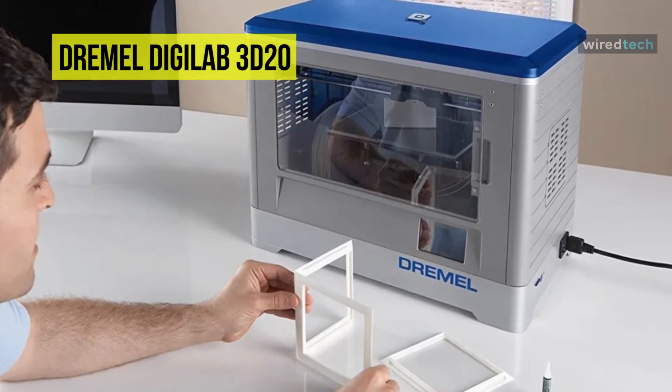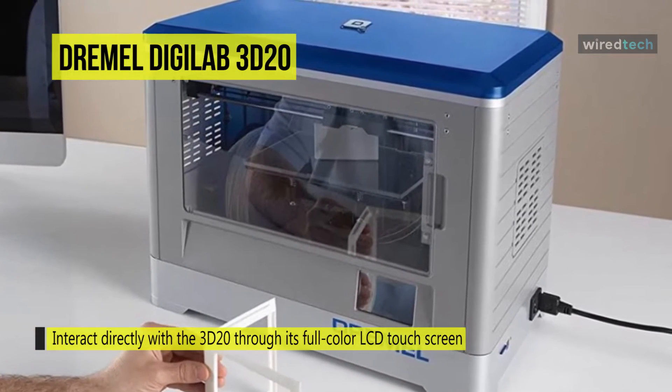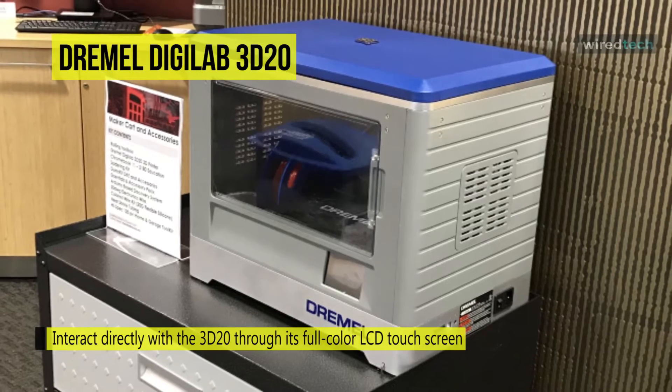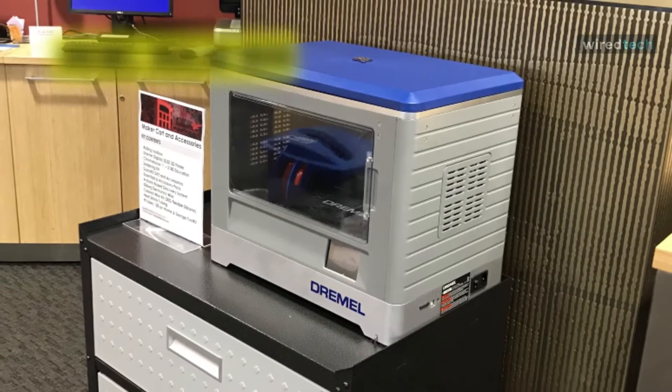This also protects children from sticking their hands into the business area during prints. Dremel's non-toxic, recyclable, plant-based PLA filament is dependable to use at home and around children. It has been engineered for optimal printing, creating a stable, sturdy object with a high-quality finish.